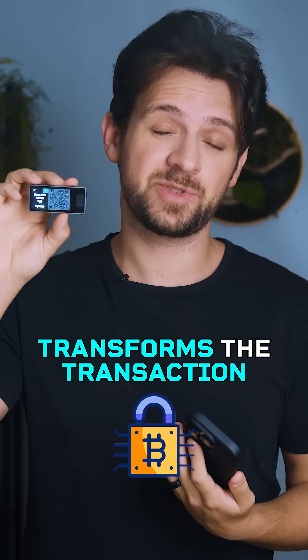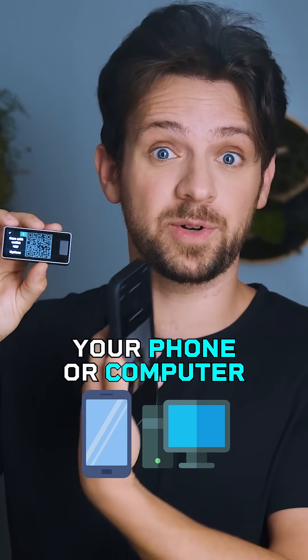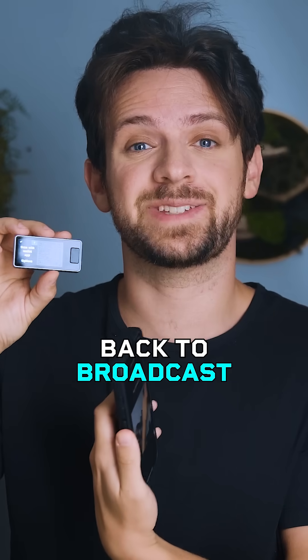Once signed, Jade Plus transforms the transaction back into QR codes again. Your phone or computer then scans it back to broadcast to the Bitcoin network.